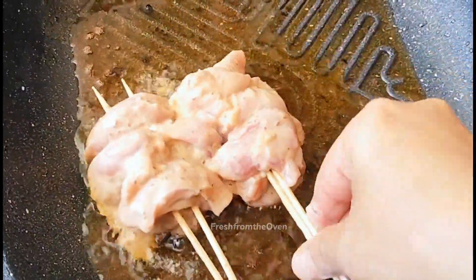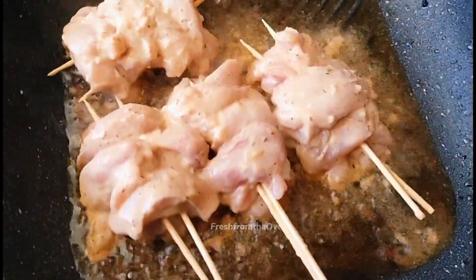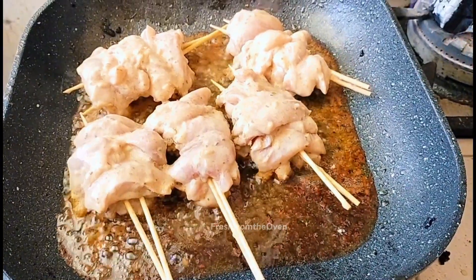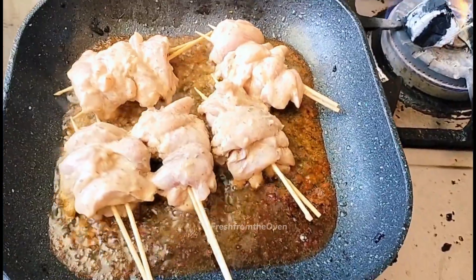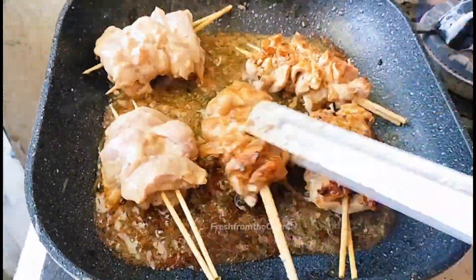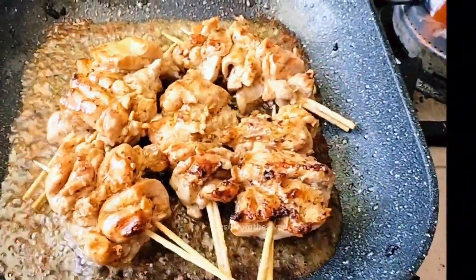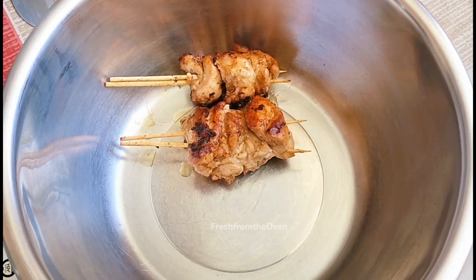اسی طرح سارے skewers grill کر لیے۔ میں نے اس کے علاوہ chapli kabab بھی بنائے تھے جو اسی batch سے پہلے grill pan پر fry کر لیے تھے۔ ہماری بہترین juicy Malai Bootiاں بالکل ready ہیں — آپ دیکھ سکتے ہیں کتنے پیارے grill marks ہیں اور کتنا پیارا golden color ہے۔